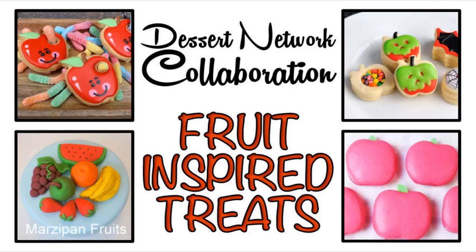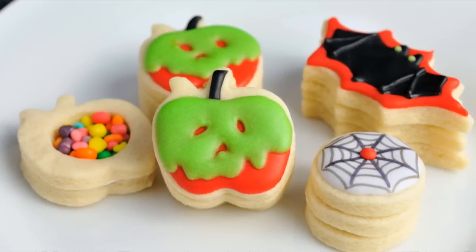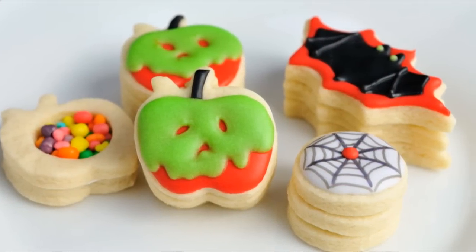Hi guys, it's Hanyi here. Welcome to my YouTube channel and welcome to Dessert Network Collaboration. Today I teamed up with Montreal Confections, Pink Cake Princess, and Sugarcoater. You can learn how to make all of these treats — I posted a direct link to the playlist down below, or you can click on individual images and it will take you directly to the tutorial. I'm going to show you how to make poison apple mini pinata cookies, so let's get started.